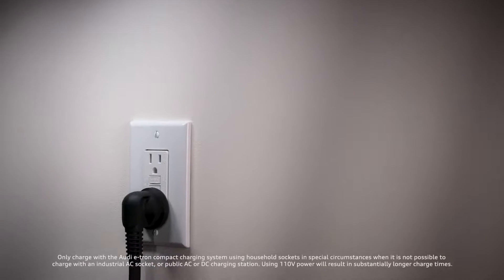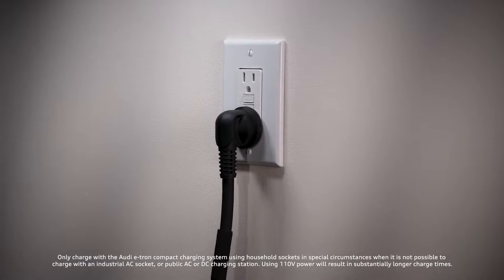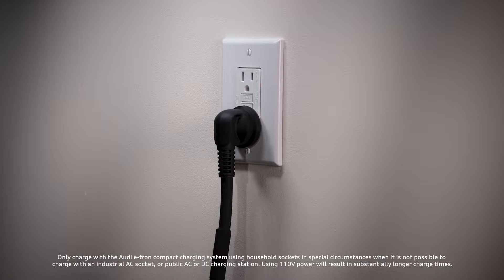Audi recommends using the Audi Q4 e-tron compact charging system with 110-volt household sockets only in special circumstances, when it is not possible to charge with a higher current charger.